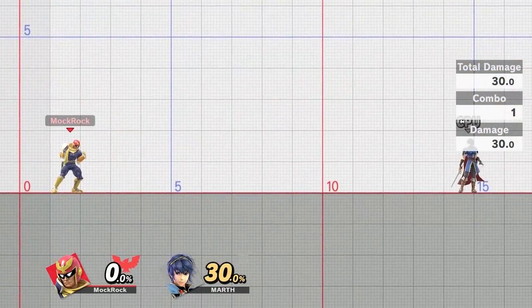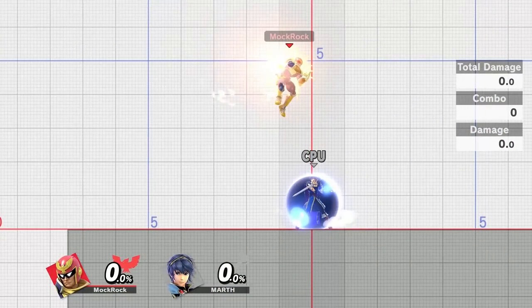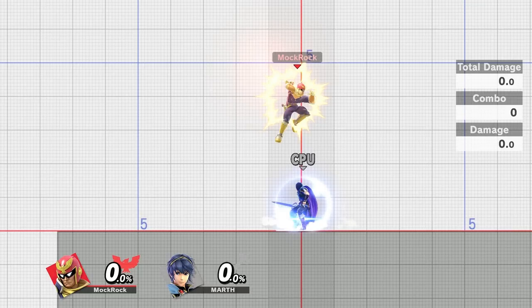A whole lot of number counting to make sure that lined up — I was really paranoid about getting that wrong. It does work, but as I'm saying, it's an extremely narrow window.